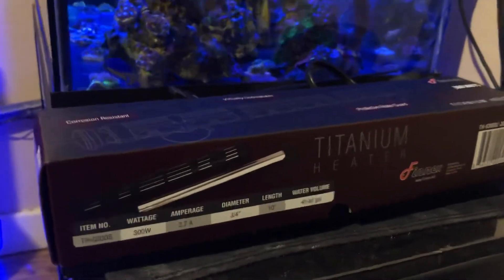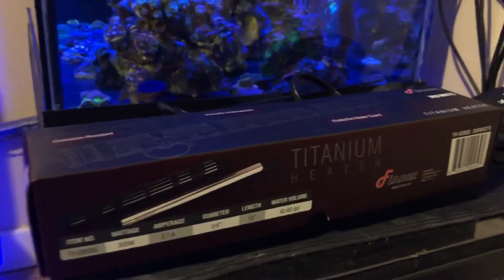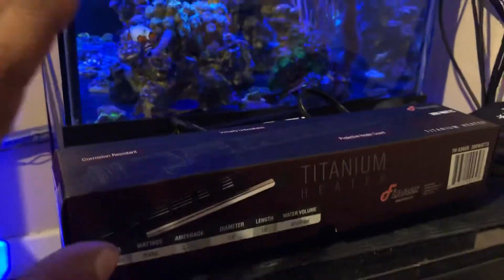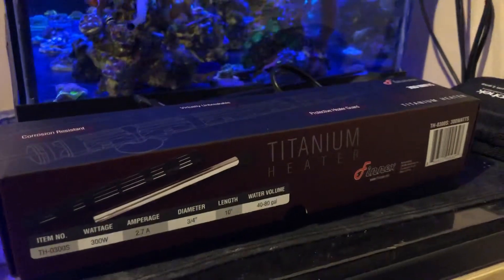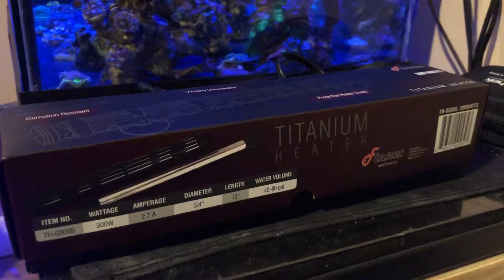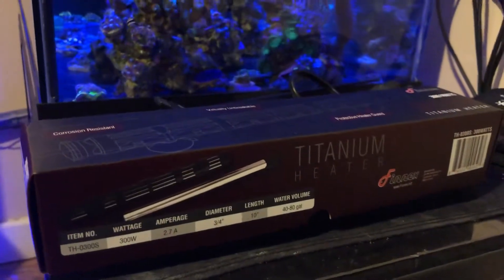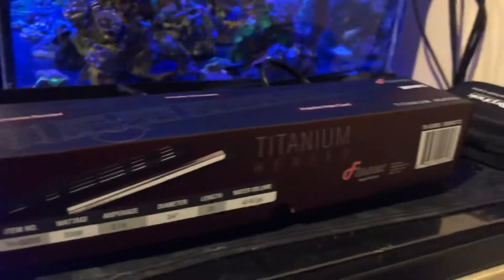I saw a video where BRS did an investigation to see what heater was the most accurate out there, and for my surprise this one was one of them. I found that out right after I purchased the heater, not before — I just went by the reviews once I started searching for a heater for the tank.